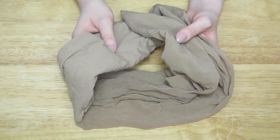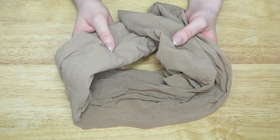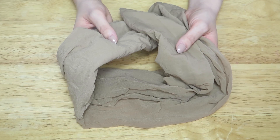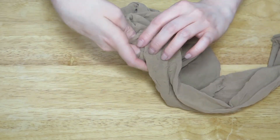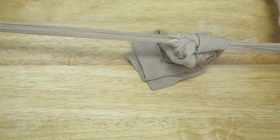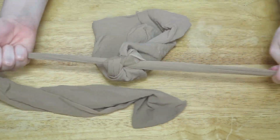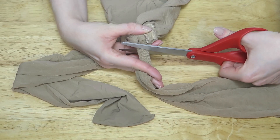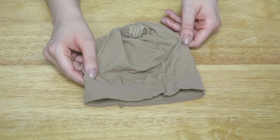Start off with a pair of pantyhose. Here I'm using an old pair that I've had for years, with snags and runs galore. Tie the legs together at the crotch, eliminating as much space as possible. Then tie a second knot, this time pulling the legs tight. Carefully cut off the legs as close to the knots as you can, and you're done.